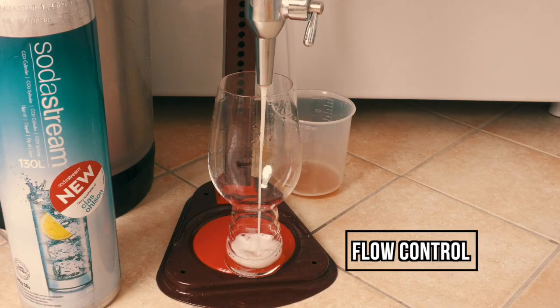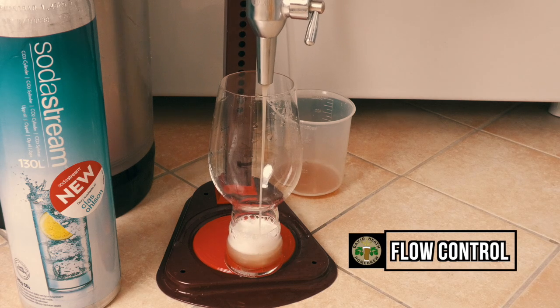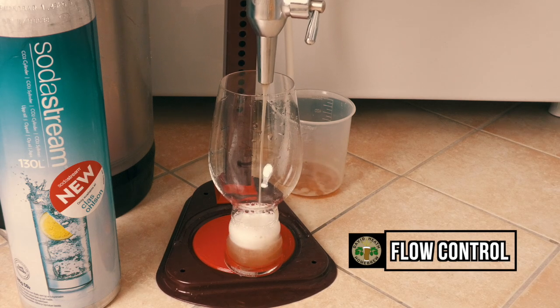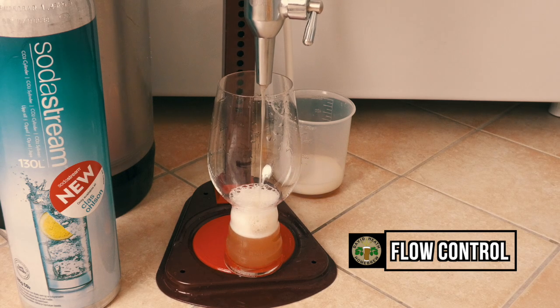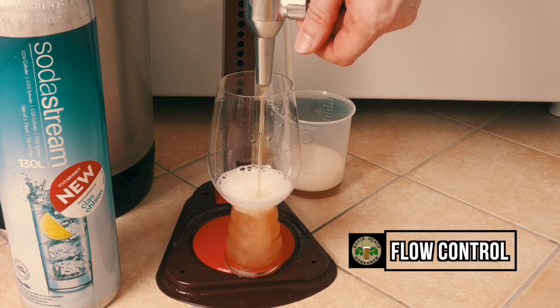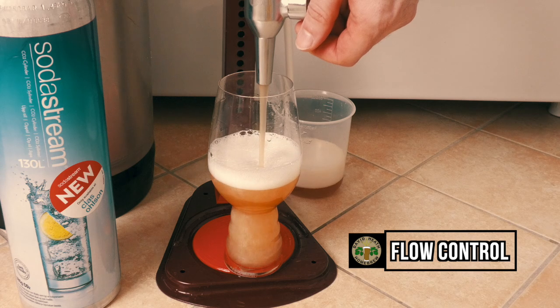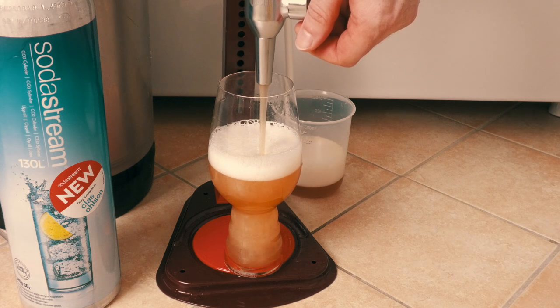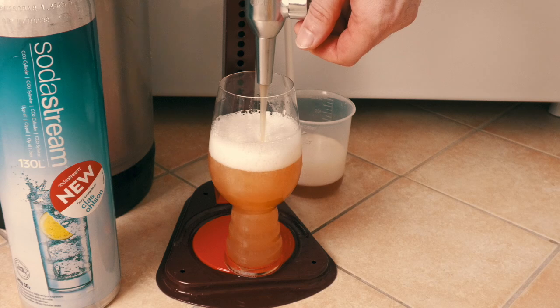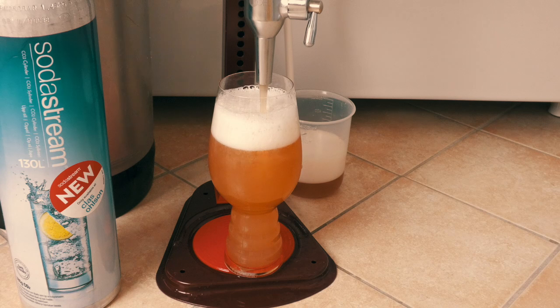Here is a further example with me testing out the flow control. This particular footage has been increased in speed to simply not waste your time. This pour begins with more flow control at the start, which I then tweak down some during the pour. The range of the flow control is actually a little better than I expected. So if you prefer less head then this can certainly be used as a standalone tweak, but naturally it has some natural limitations. There is certainly nothing to stop you adding on a flow control ball lock on the keg side to tweak further if desired, but I think this will be fine for most people.